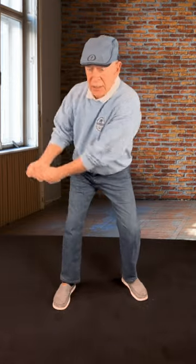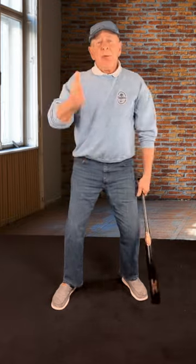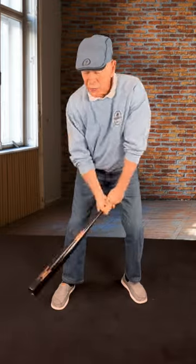Concentrate on swinging the club back and making sure it goes around you. Your hips aren't moving right or left — pretend you have a pole stuck in the back of your head going straight down your spine into the ground. You're basically twisting around that post. There's no swaying movement whatsoever.